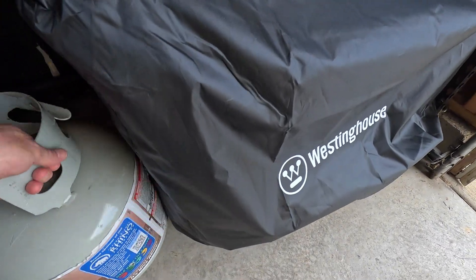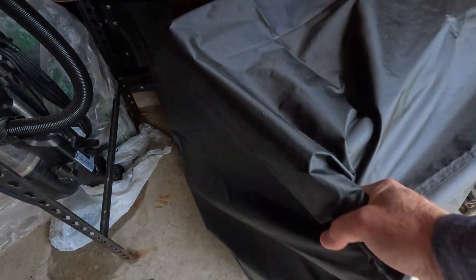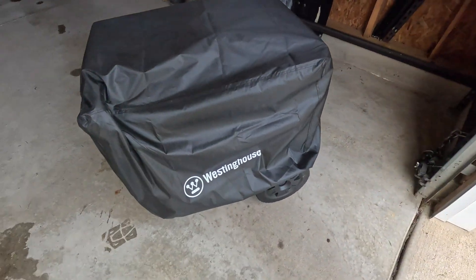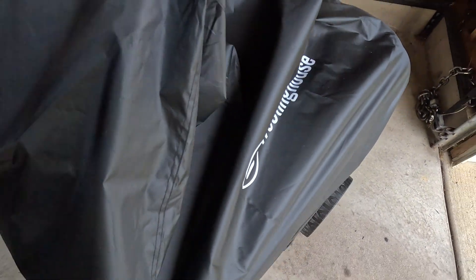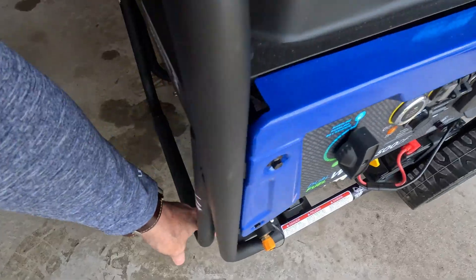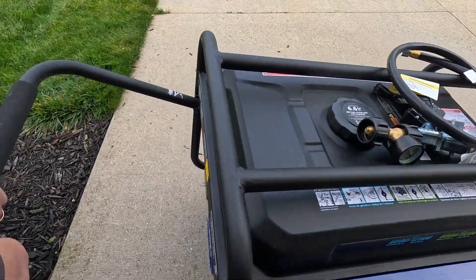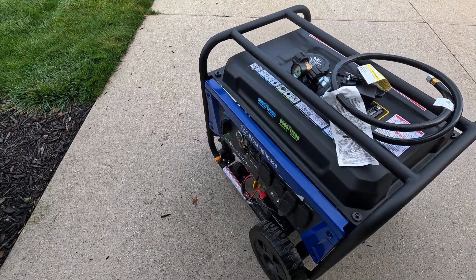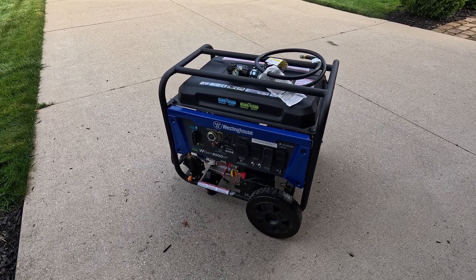Here it is — this is where I keep it stored. That's the propane that goes with it. I only run it on propane. It's dual fuel, but I don't want to gum up the carburetor, so I use propane only.